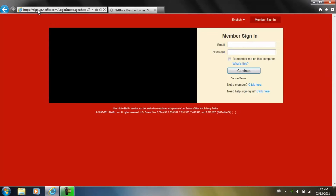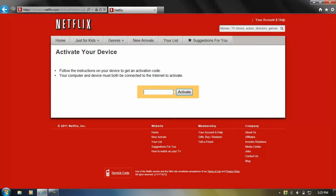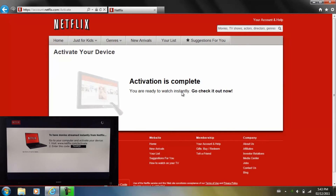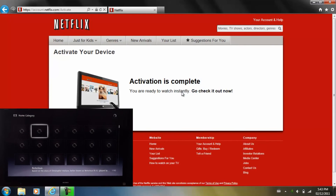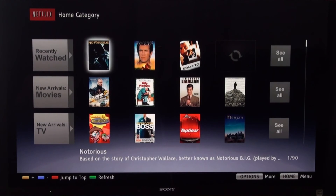You'll now need to log in to your Netflix account. Once you've done so, enter the code that you saw on your TV. Once you've entered the code, click Activate. At this point, your TV and your Netflix account are going to start to sync with each other. Once the process is finished, movies are going to start to appear on your TV, indicating that your Sony Internet TV now has access to your Netflix account.